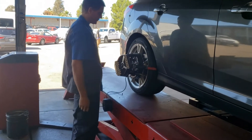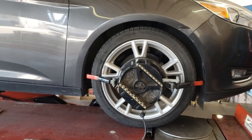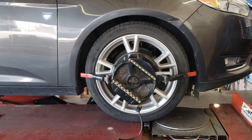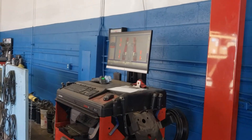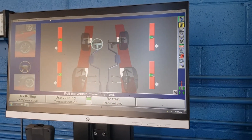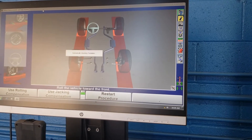Now we have all four heads hooked up. We're going to do a rolling compensation, which is going to straighten out any imperfections from mounting those heads to the wheels so it can calibrate itself to the machine. We're just going to roll the car forward and you'll be able to see that take place on the screen — everything is going to come up right where it needs to be.